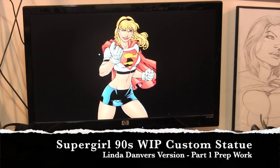Hey guys, welcome back to Vince Vale Customs. Today we're going to start a work-in-progress series of converting a Sideshow Dark Phoenix into Linda Danvers Supergirl. This is a Supergirl from the 90s — she's not in the universe anymore as far as I know. I like a lot of the outfits and artwork and stories of the 90s since I'm a 90s child, and I always liked this version of Supergirl the best because the outfit just made her seem younger and a lot more fun.